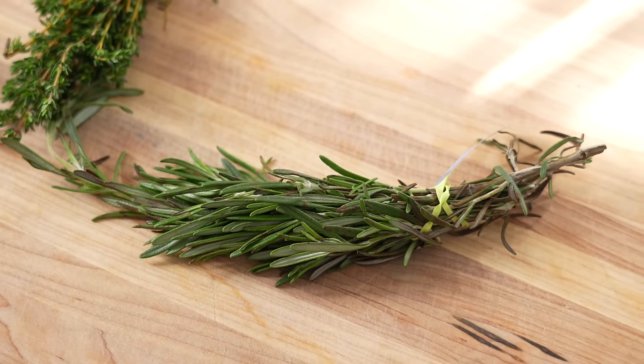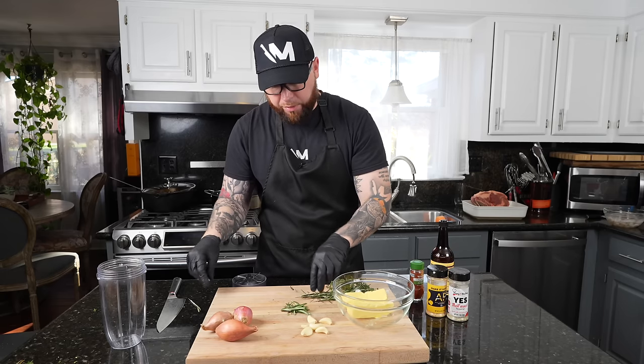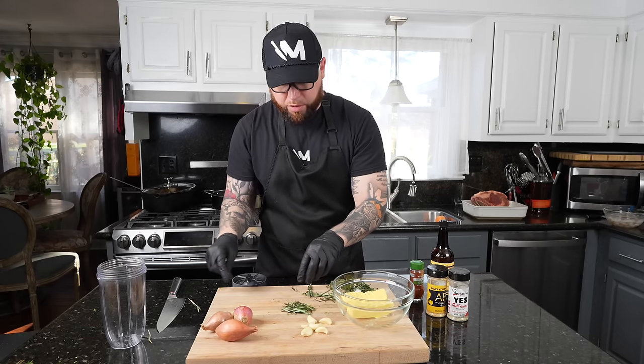Next up, we're going to preheat the oven to 500 degrees. We're going to cook the prime rib in that oven for five minutes per pound at 500, then reduce the heat down to 325 and finish it up. Before we do that though, we need to make the compound butter. I have two sticks of room temperature butter. We're also going to add rosemary, thyme, garlic, and shallot — knock the leaves off the rosemary, add it to a food processor or NutriBullet, pulse and blend it, then fold that into the room temperature butter.